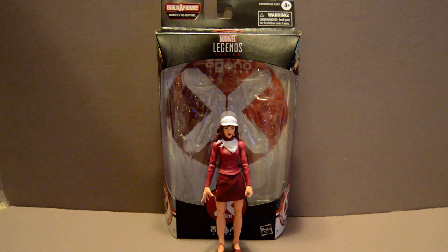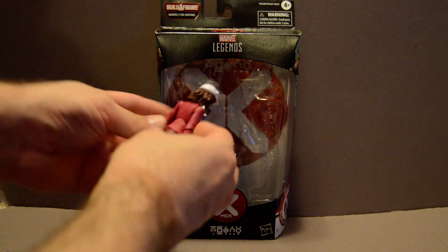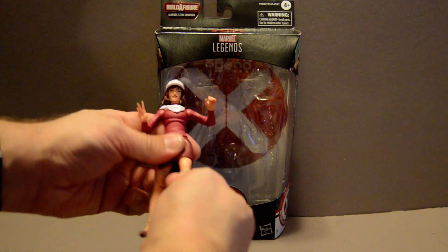A minor spoiler for what's going to happen: it turns out that Moira is a mutant. In previous stories she has been just a studier of mutants, and she's also had a son who was a serial killer and a mutant.